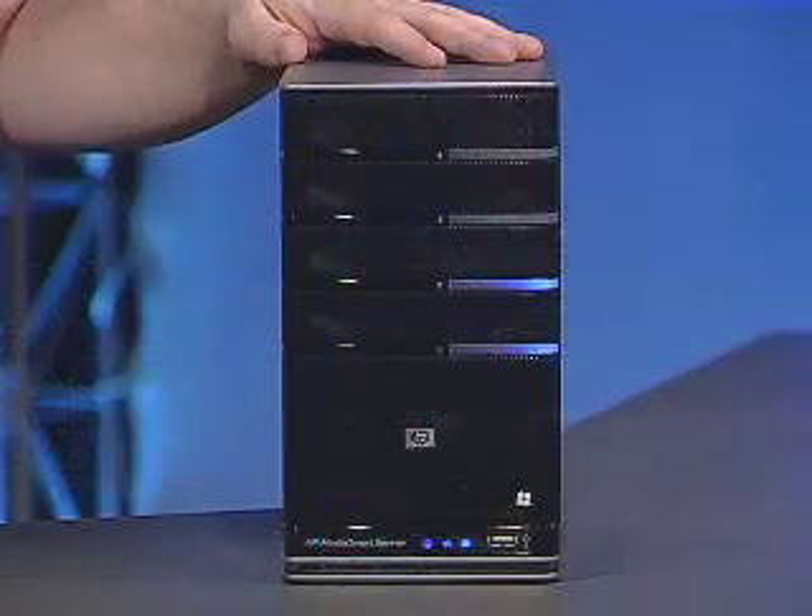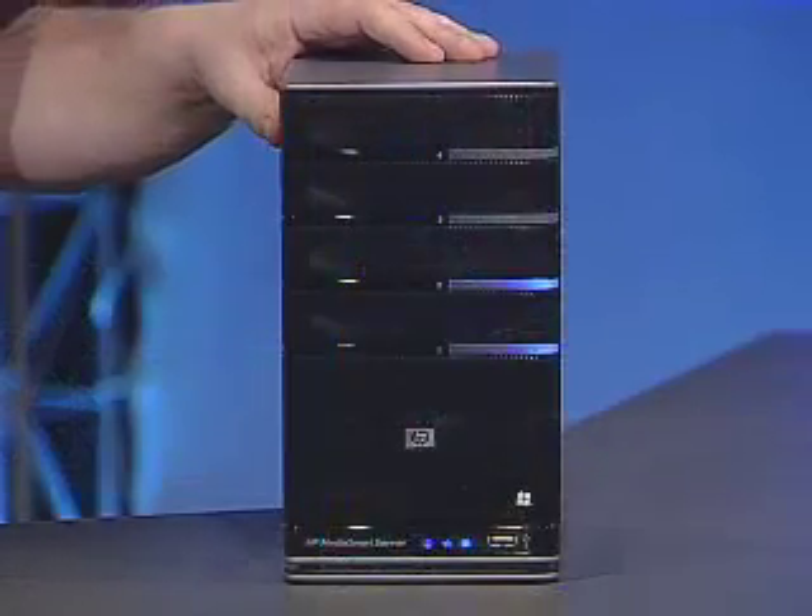The internet provides us all of the connectivity and we've got security solutions. But what we haven't had is the sharing and storage capacity. We haven't had home servers. This is a home server — HP's MediaSmart Home Server, which runs Microsoft's Windows Home Server software.